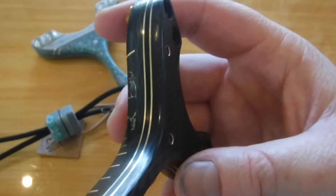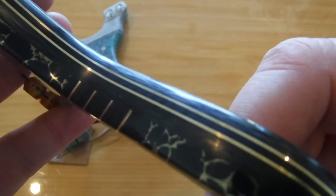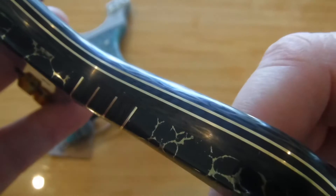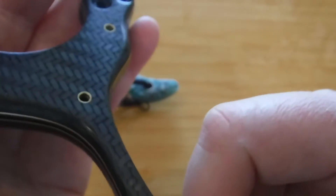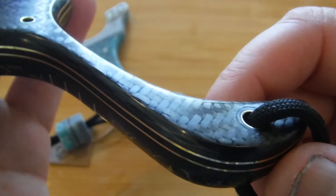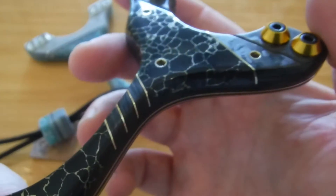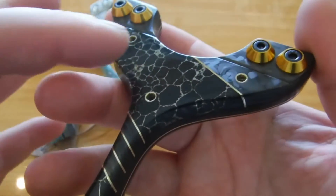Starting with the back, we've got carbon fiber — two layers of 3 mil and one layer of 2 mil black G10 in the center. We've got two layers of half a mil brass, brass hollow pins, countersunk brass, and a lined carbon lanyard pin, countersunk.